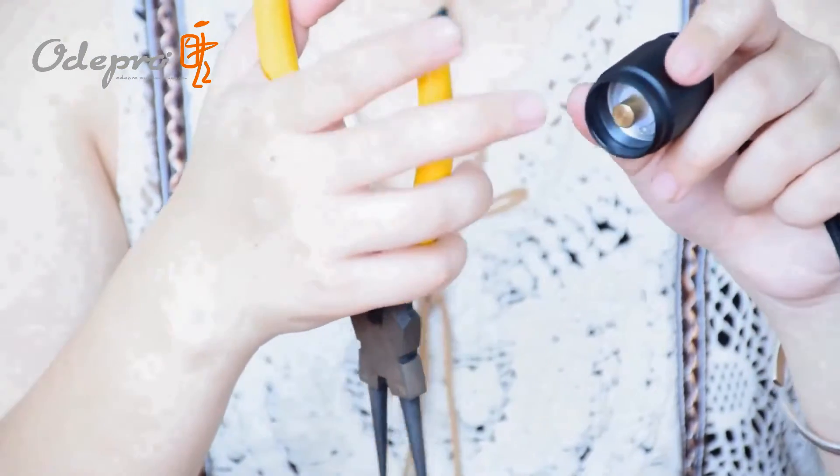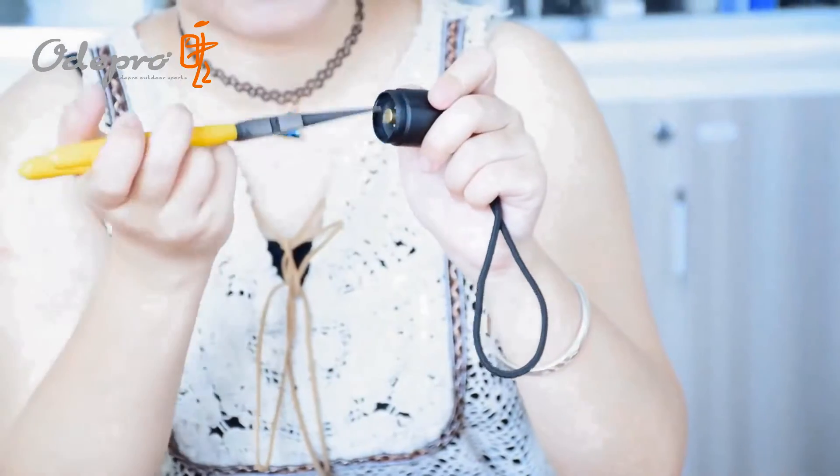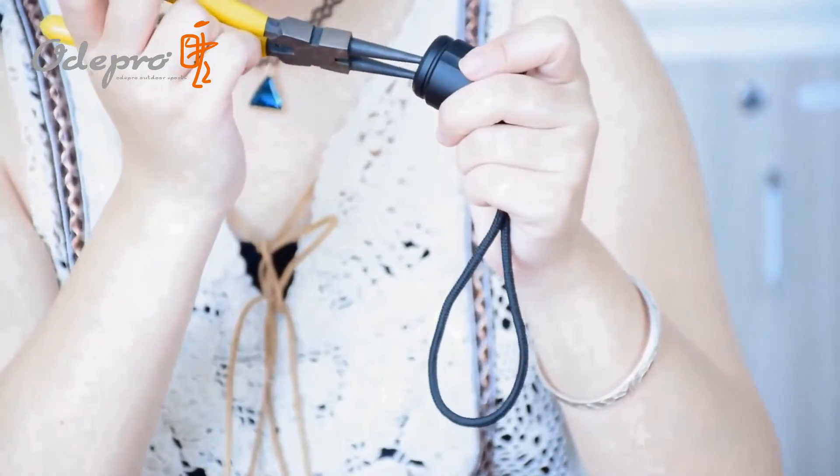There are 2 holes on the aluminum compression ring so that you can disassemble the tail easily. Find the most comfortable method and rotate again.